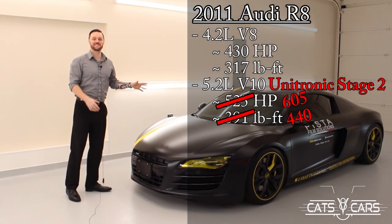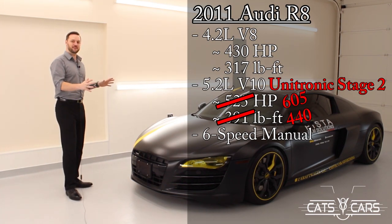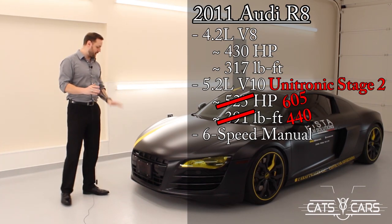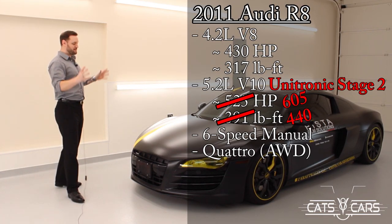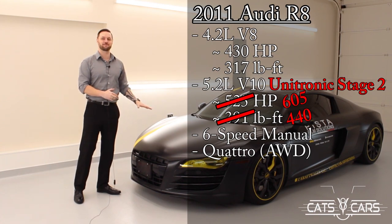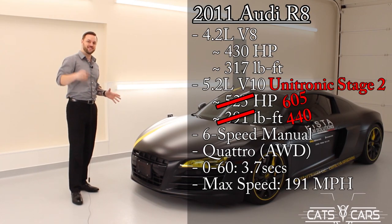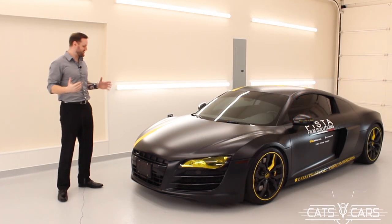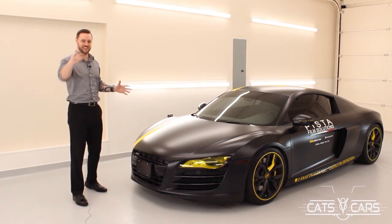It also has the 6-speed manual, which is absolutely crazy in this car. With all that power, you want to make sure that you're as safe and stable on the road as possible. This does come with Audi's Quattro driving system — it is all-wheel drive. In a non-flashed R8, you can absolutely expect a 0-60 in 3.7 seconds with an overall max speed of 191 miles an hour. I'm excited for you to come along with me to check out the outside, the inside, listen to the exhaust, and take it for a drive.